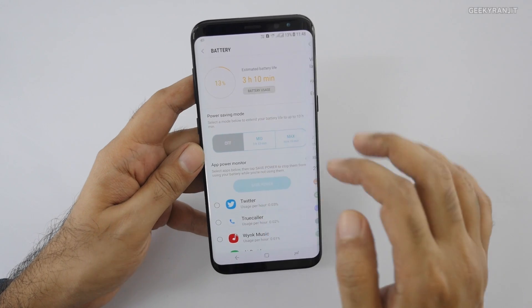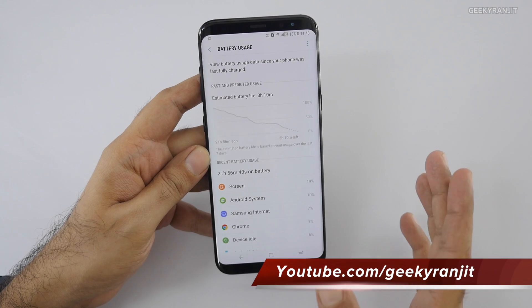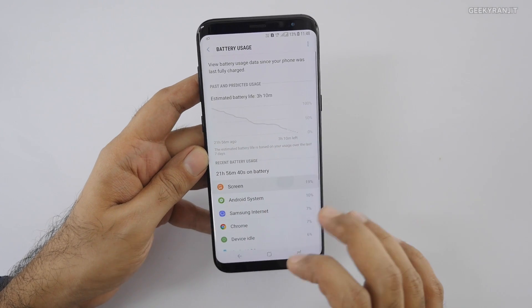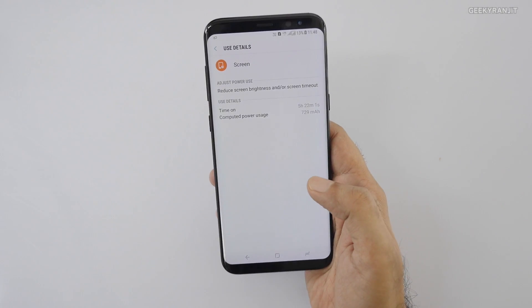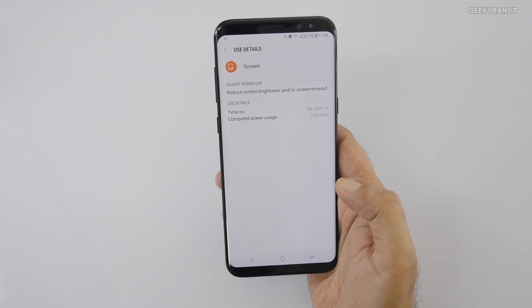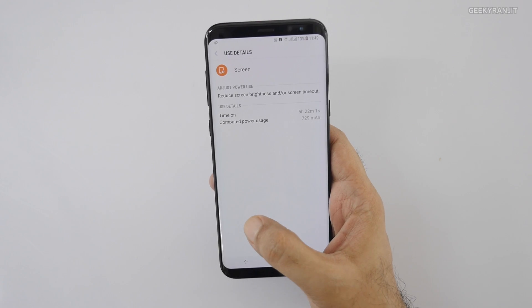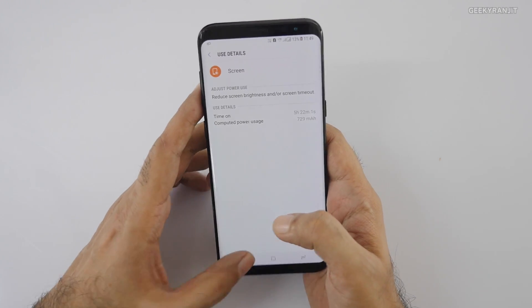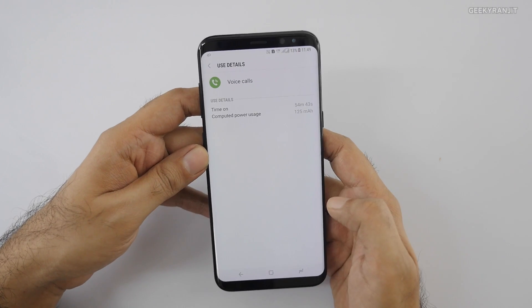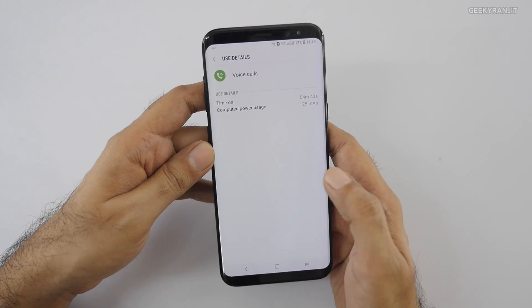Going to Device Manager and then Battery, we can see it's been about 21 hours 56 minutes off charge — almost 22 hours. Looking at the screen-on time, we're getting about 5 hours 22 minutes. With Full HD we were hovering close to about 6 hours, so definitely about half an hour less.